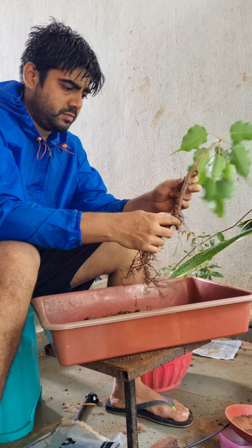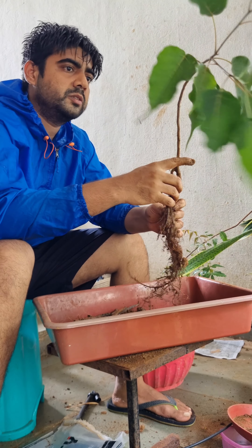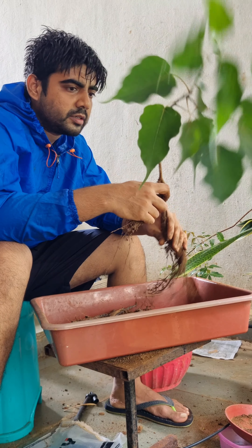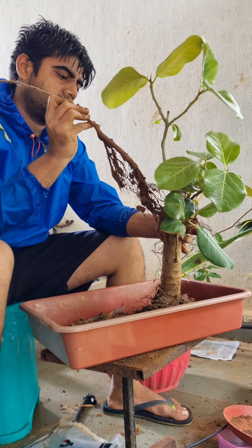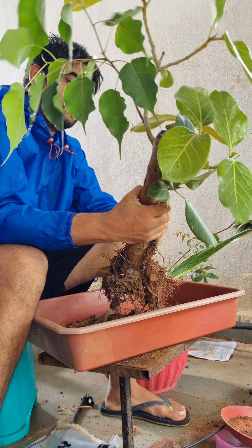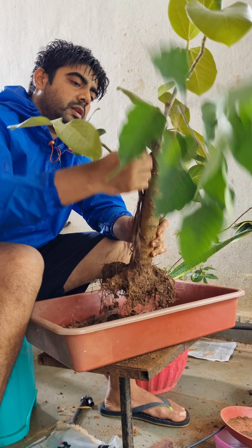Finally able to separate the peepal. Luckily most of the roots are intact. Now let's see which side looks perfect to tie up with the banyan tree. After multiple revisions I have sorted out the front side. Now double checking everything, because once we are through the next step it is almost impossible to reverse the effect afterwards.